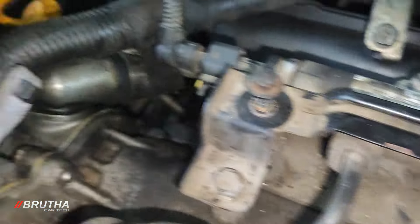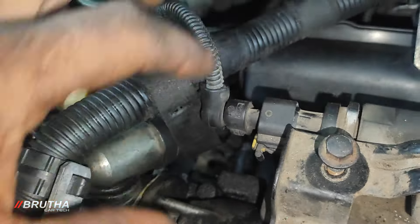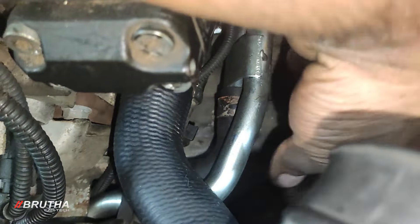There's a breather pipe here. Look at the pipe. There's a pipe inside the crank, then we have a quick stop. If you don't let it, the pipe is inside. The pipe here is the main pipe.